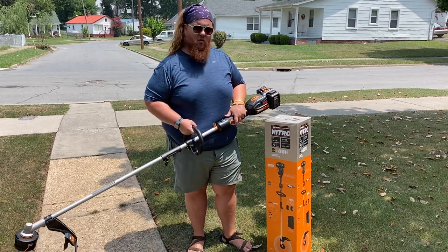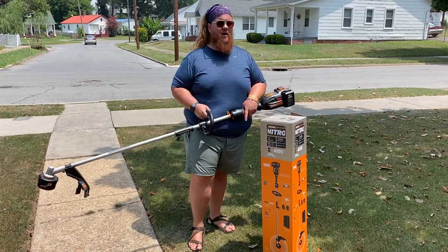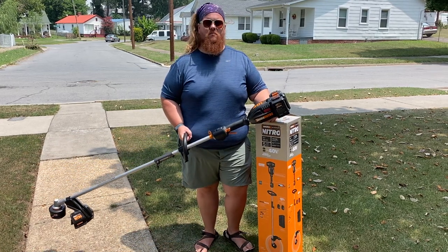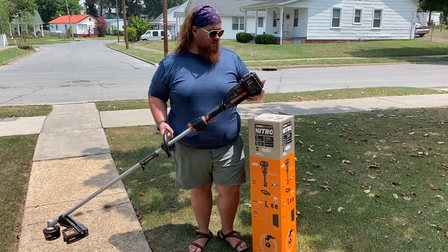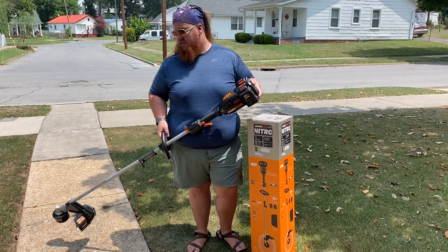There are other attachments for it like a brush cutter, chainsaw, and hedge trimmer, which I might look into. The reason I landed on this one is it has really good reviews and I already have some WORX products — a blower and a multi-tool for sanding, cutting wood, and different things. And it comes with two 4 amp-hour batteries, which is a good deal.